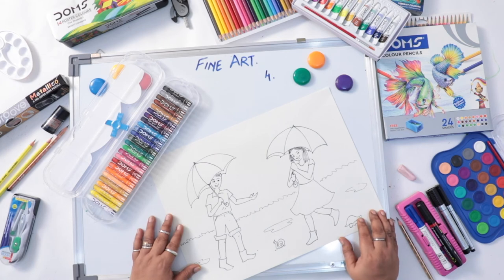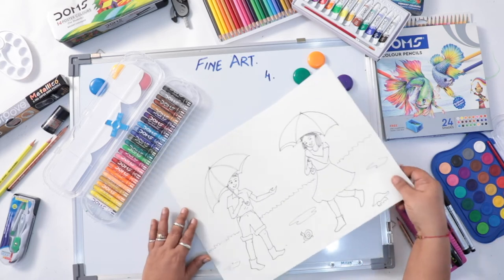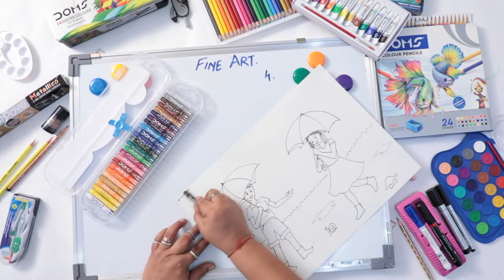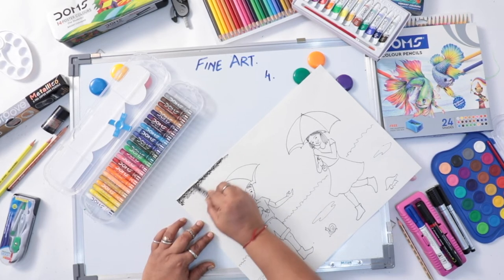After doing the outline — peacock, snail, mushroom — the next part is coloring. I'm going to color my sky so you can get an idea of how I'm coloring it. You can use gray, rose, or purple color, or you can do black color. I'm using the black color for my sky.